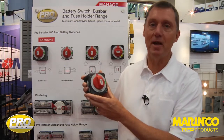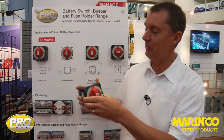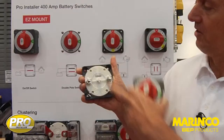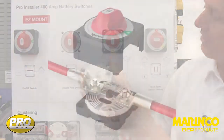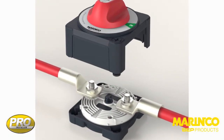What's really cool about it, its installation is as easy as one, two, three. Basically what we do is we install the base, four screws in place, and then you see here the cable studs are actually facing you. So all the wiring is done from the top.